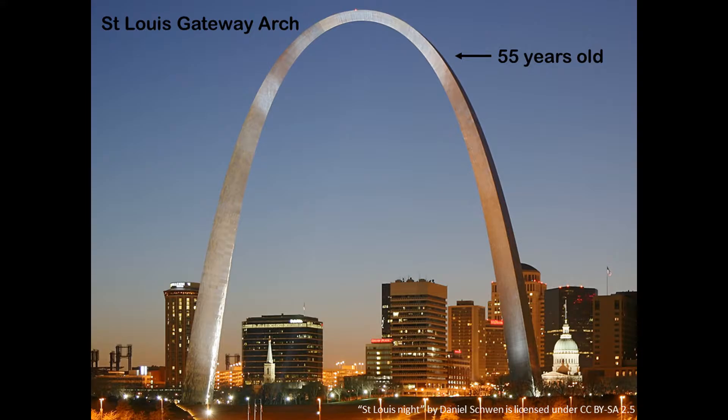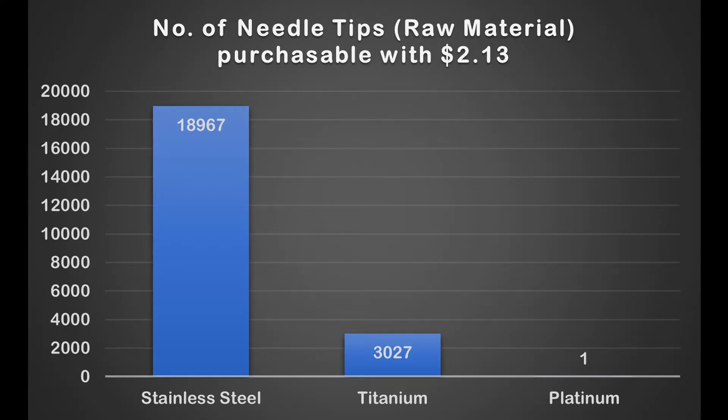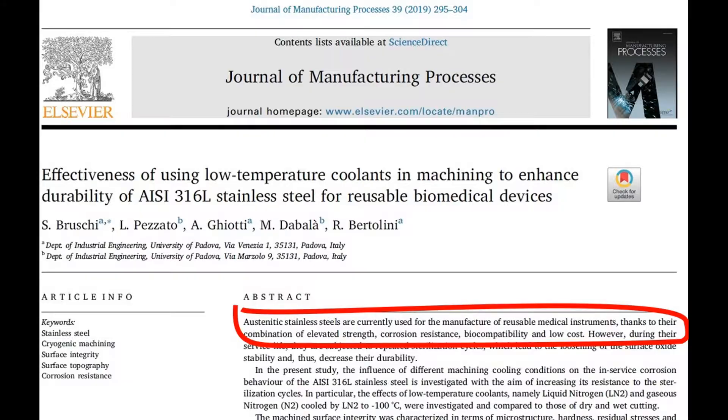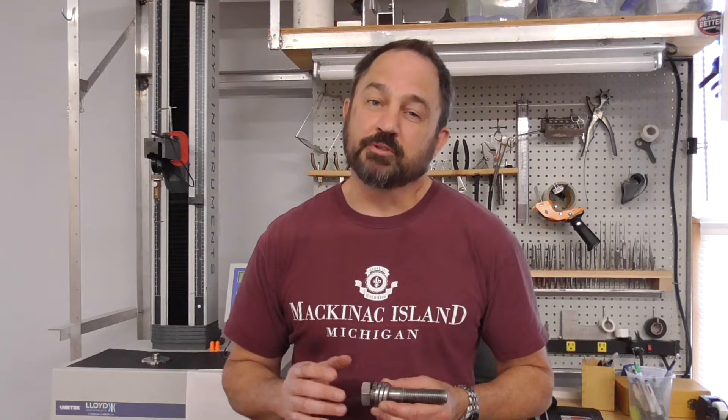Stainless steel is strong enough to be an exoskeleton for the Gateway Arch, and an exoskeleton for the United States Air Force Memorial — that tallest spire is 270 feet or 82 meters tall. Stainless steel is very inexpensive and quite biocompatible. Just ask doctors Miriam Donahue and Blair Clancy about oxide layers on titanium pedicle screws as opposed to the more consistent, even-keeled electrical characteristics of stainless steel. Better save that discussion for another day.